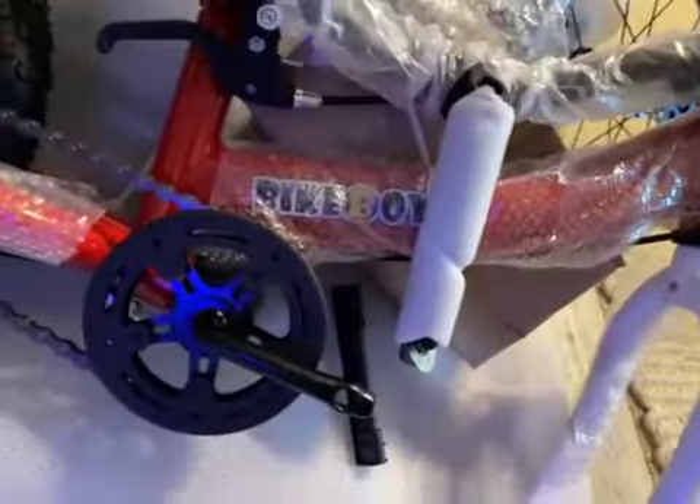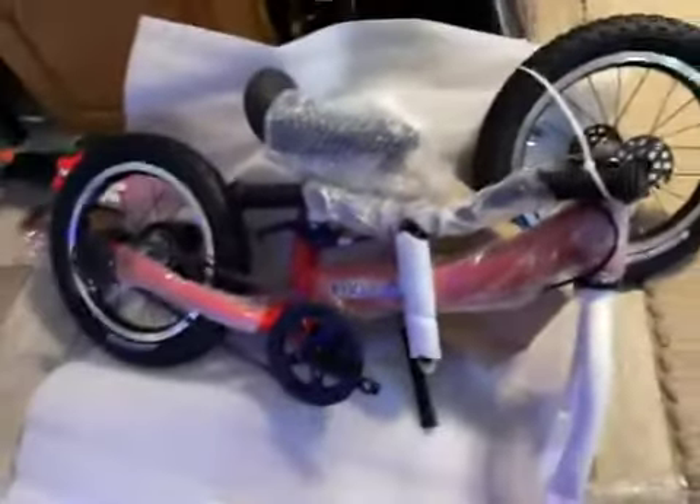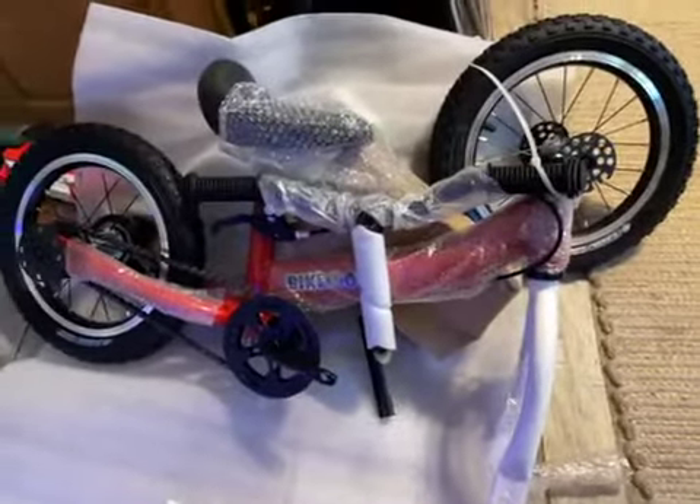It does say 'Bike Boy' so it is geared more towards boys, but you can always put a sticker over that. My daughter likes the color red so it works out, and it's so good.